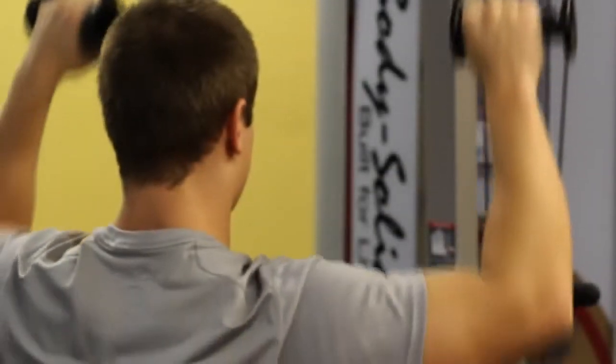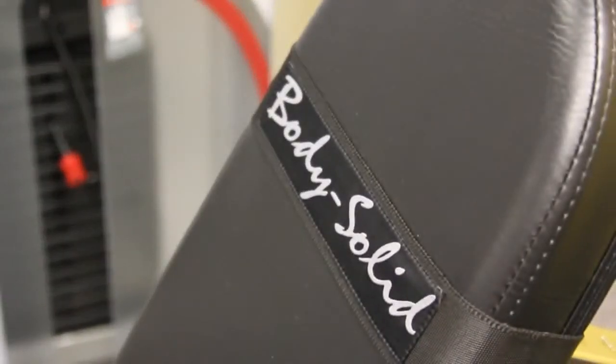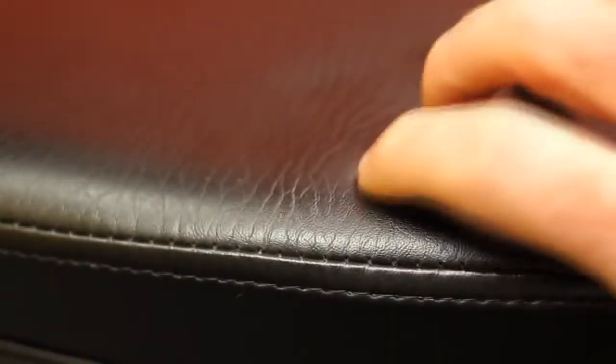Together, the cables and pulleys combine for smooth action and very durable components for any commercial facility. All the pads on the Body Solid Pro Club Line Series 2 are built to last. The pads are made from our Durafirm upholstery, which is tear resistant. The seams are also double-stitched so they won't split. Underneath the pads is a dense foam, making sure it's comfortable to use but won't bottom out even in heavy-use facilities.